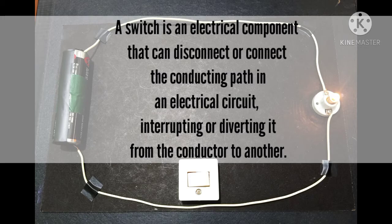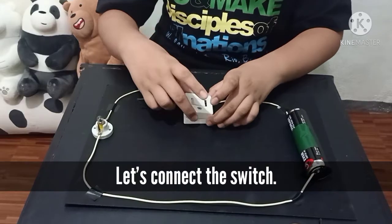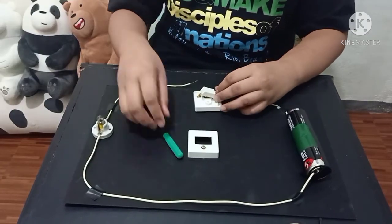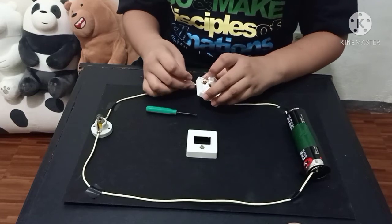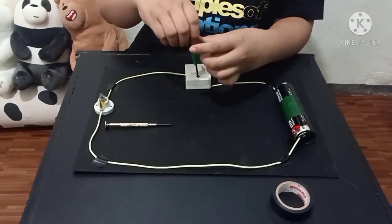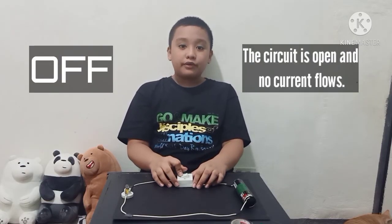Next, let's add a switch to the circuit. What is a switch? A switch is an electrical component that can disconnect or connect the conducting path in an electrical circuit, interrupting or diverting it. Let's connect the switch. When the switch is off, the circuit is open and no current flows. But when the switch is on, the circuit is complete or closed and current flows.